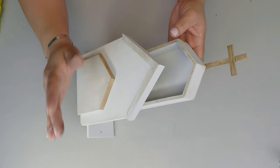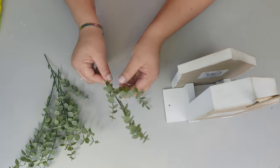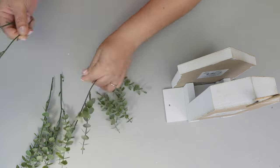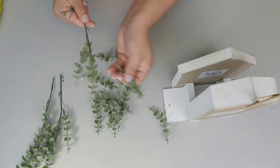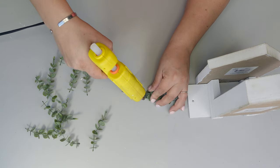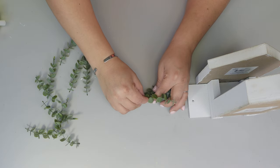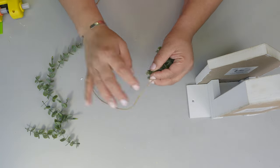Look how cute! I thought I'm going to add some eucalyptus, so I basically remove all the little branches from the large branch and make a little tree or bunch by putting some together, adding a little hot glue to hold it together, then tie it all together with a little piece of twine.